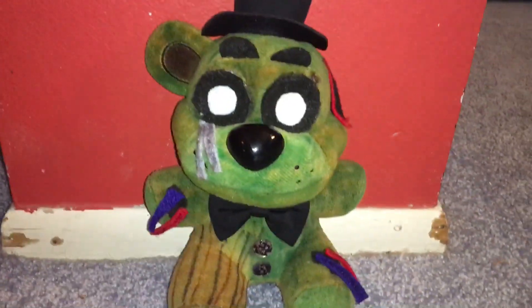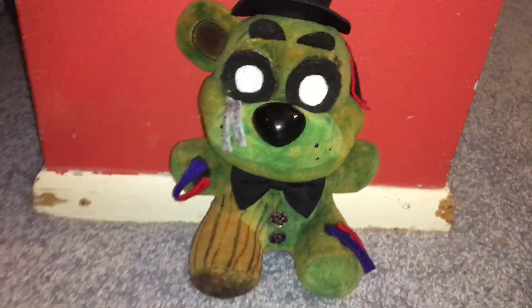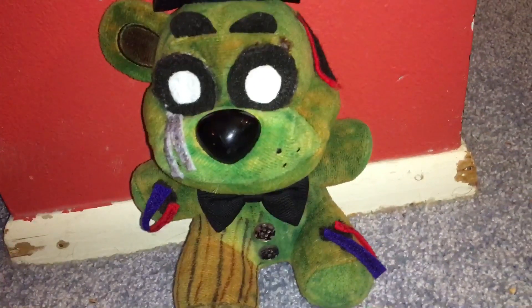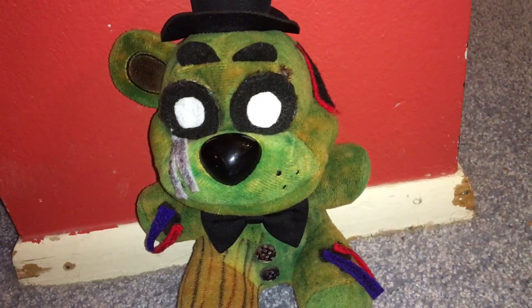Hey guys, welcome back to a brand new video today. I am back after, oh god, like after a year.